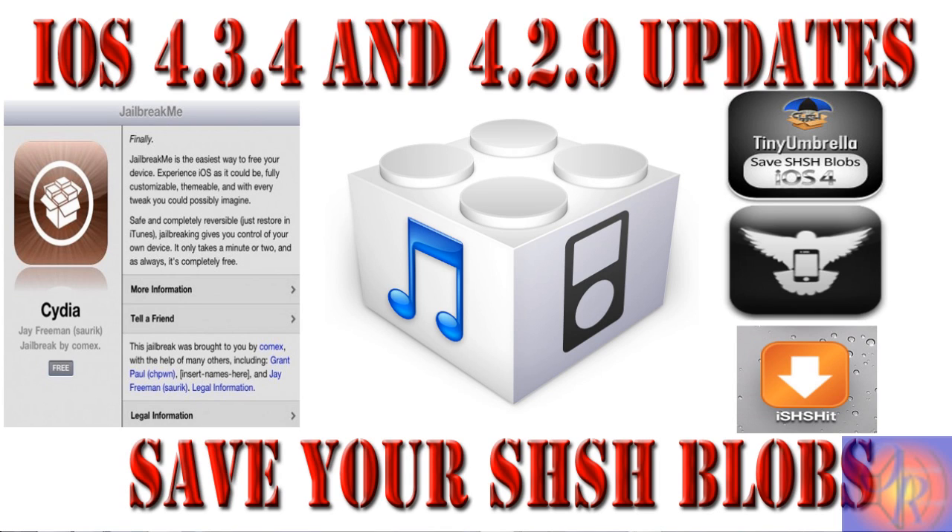You can still downgrade. For TinyUmbrella users, you need to save your SHSH blobs now before Apple stops signing them. iFaith users don't really have to worry about that problem — you can save SHSH blobs anytime.